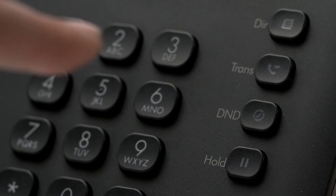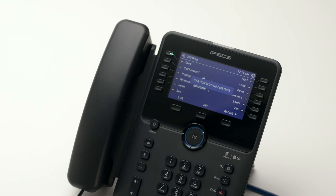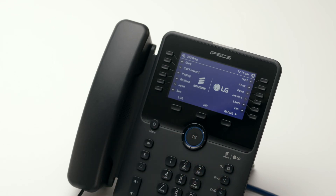Pressing the do not disturb button puts the phone into do not disturb mode, which declines all incoming calls and, if programmed, diverts incoming calls to voicemail. Activating do not disturb when your phone is ringing will decline the current call and send the call to voicemail.